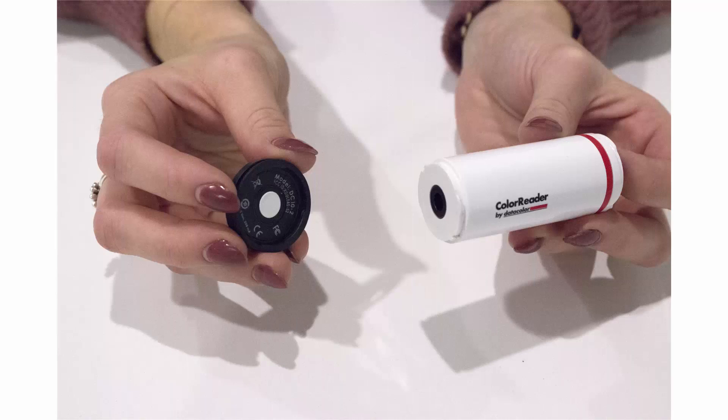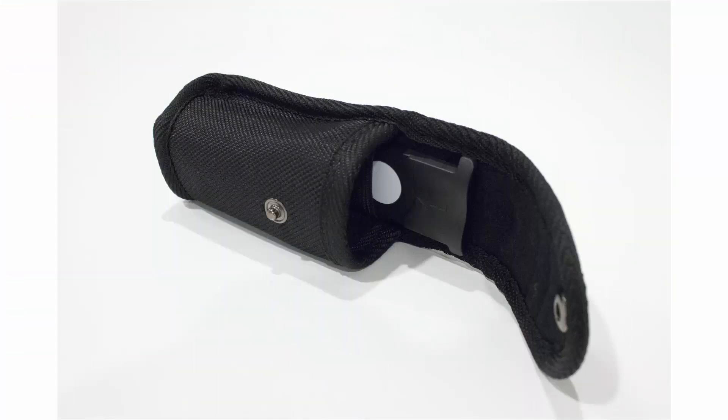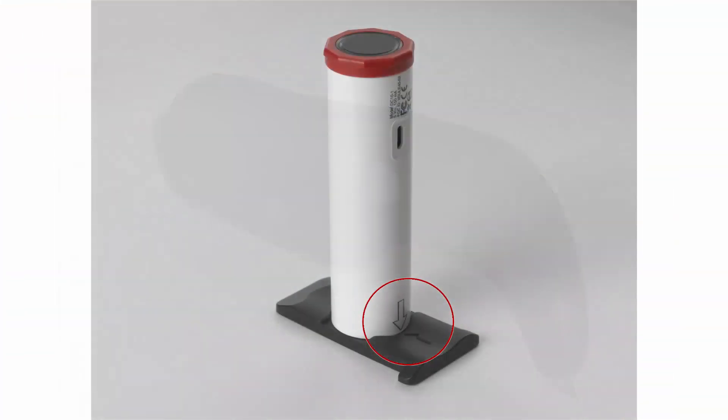For ColorReader, make sure the cap is screwed securely on top of the sensor end of your ColorReader device. For ColorReader Pro, take the white calibration slide out of the pouch sleeve and align the arrow with the arrow on the side of the ColorReader device.